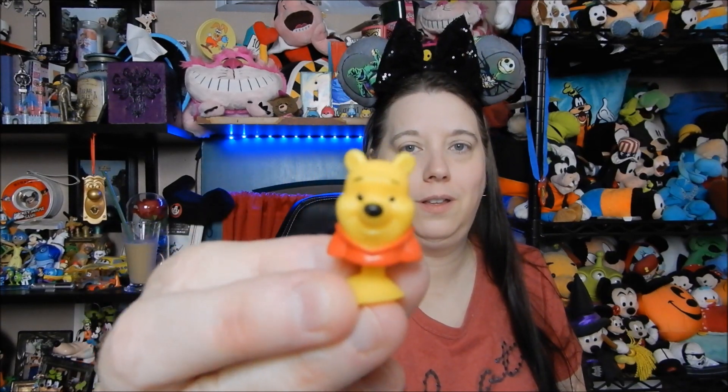Three more to go. What is this — oh, it's Winnie the Pooh! Oh my goodness, that's adorable. Wow, this next one is a different kind of Mickey — it's a clear Mickey Mouse. And this is the last one — another clear Mickey Mouse.